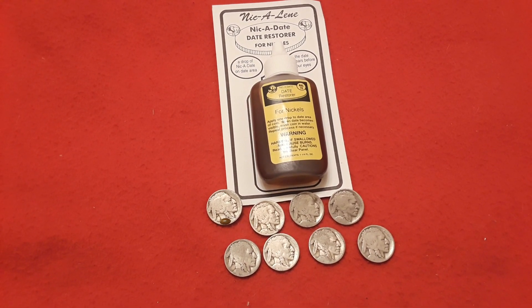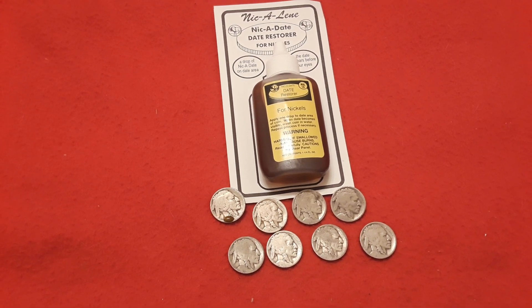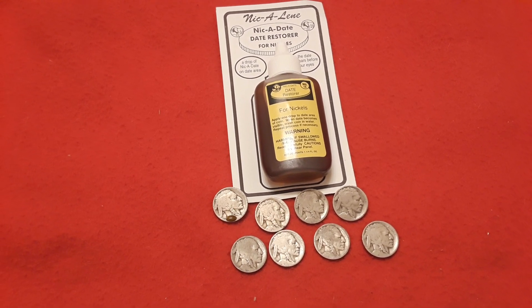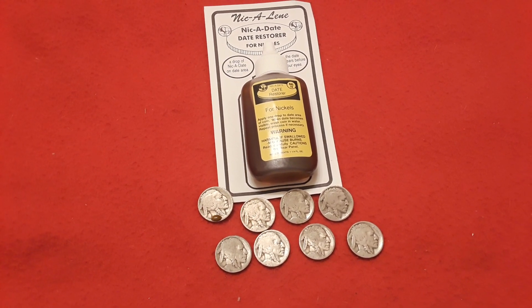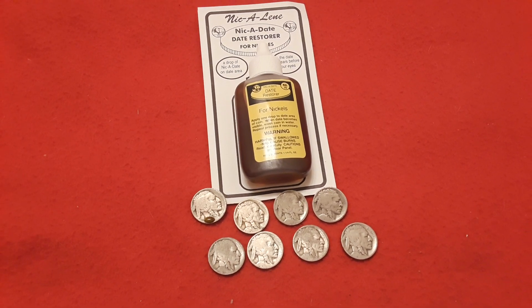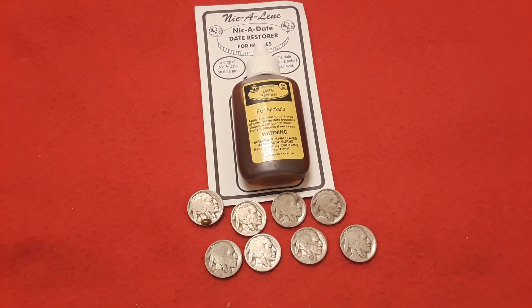So we're going to go through eight of these and see what we find. On one of them I will show you guys how I do it from beginning to end — putting a drop on it, putting it on the nickel, and then waiting to see what happens. So we are going to get into this, we'll be back.